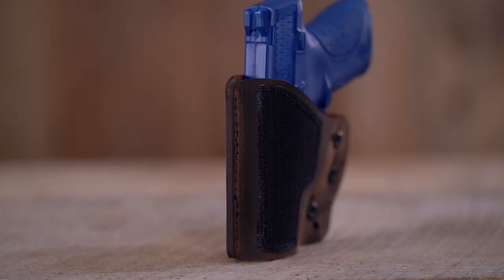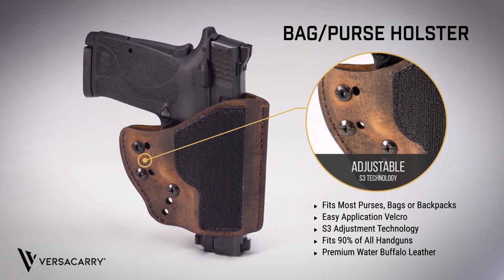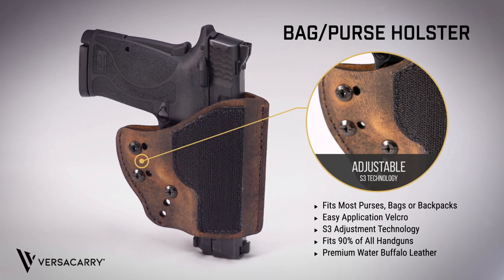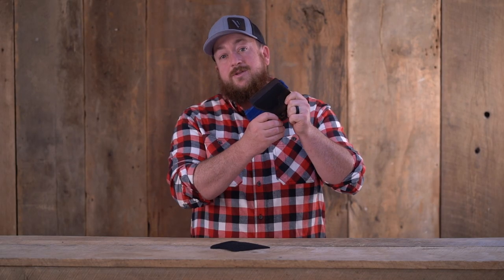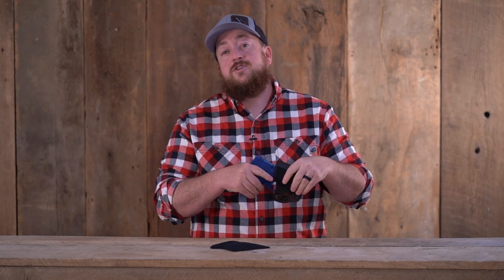The modular bag holster is made with premium water buffalo leather. The holster features S3 technology that gives users a wide range of adjustments to fit most firearms. The adjustments keep firearms securely in place while still being easy to draw, giving users a wide range of options when carrying.